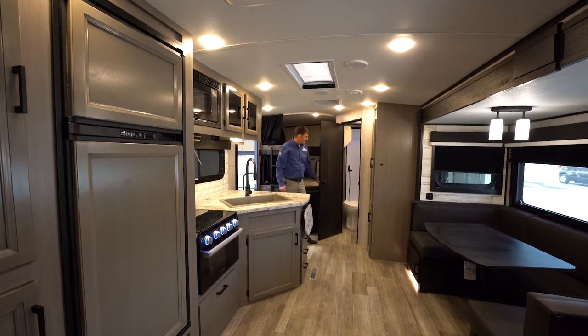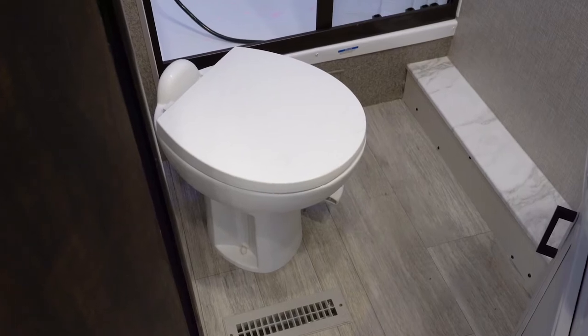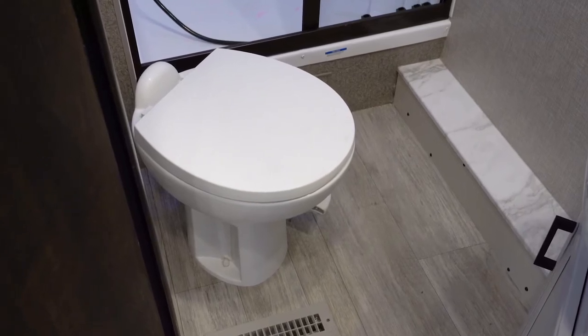Right next to the bunks, you're going to find the bathroom. We're going to have a porcelain foot-flush toilet, a large shower, a medicine cabinet, and a sink.